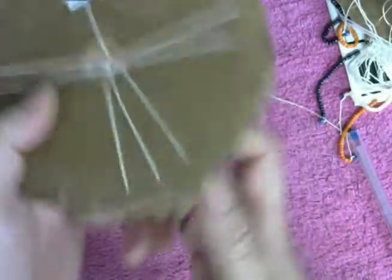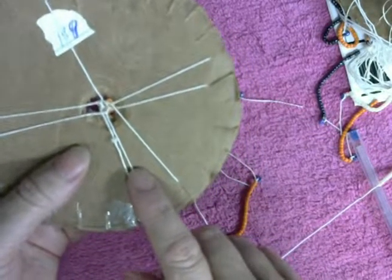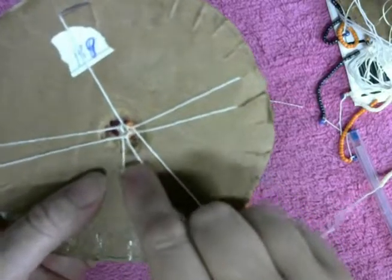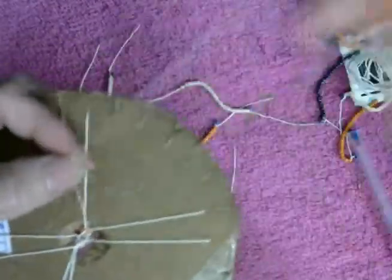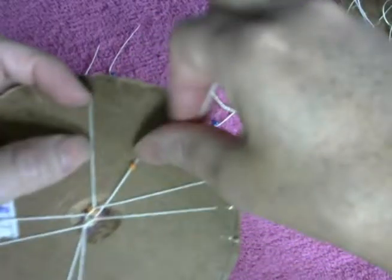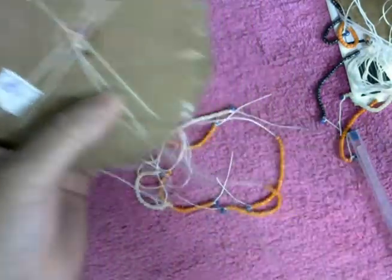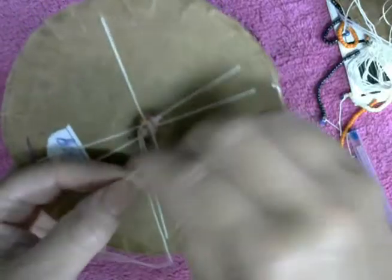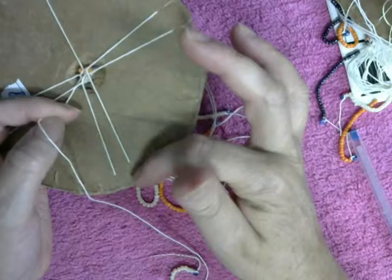Como pueden ver, es el mismo movimiento. Vuelta hacia la izquierda, agarramos la hebra de la derecha, ponemos la cuentecita hasta en medio, bajamos la hebra a la izquierda, agarramos la de la izquierda — esta hebra siempre se va a ir bajando aquí a la derecha.